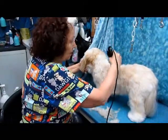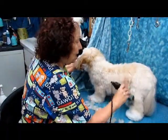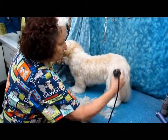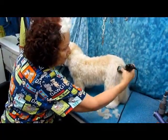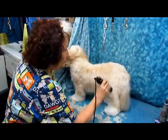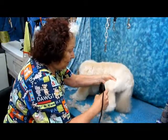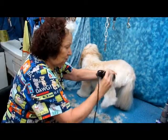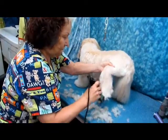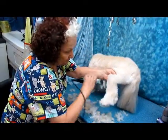Now today they want Gingy a little bit shorter than we've been leaving her, so I'm going to go all the way down the legs even with the same length. I would actually hold the leg firmly and just let the comb do the work.